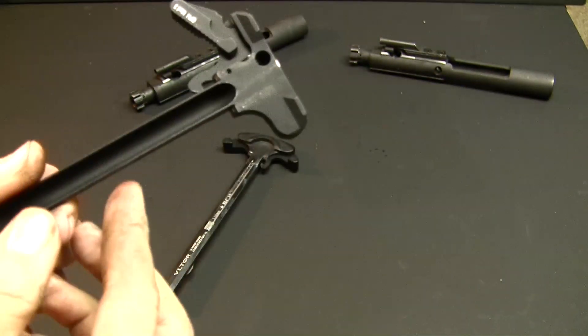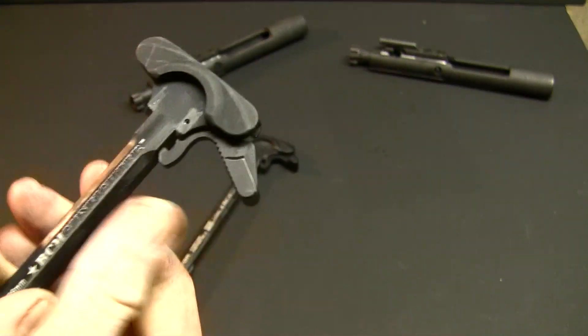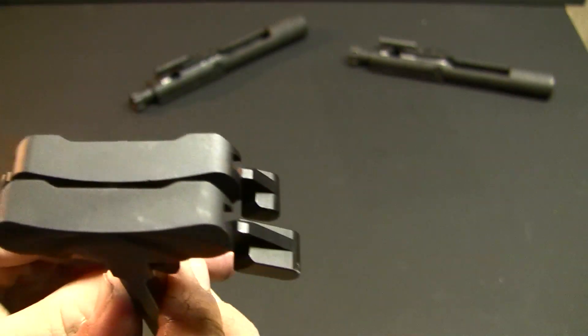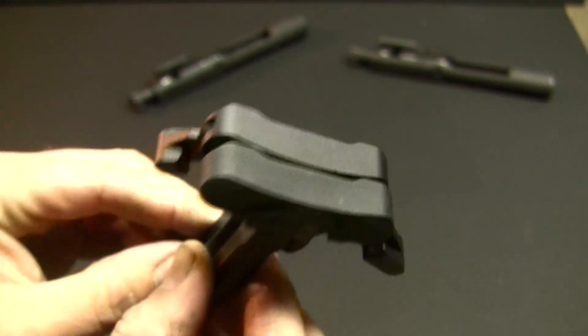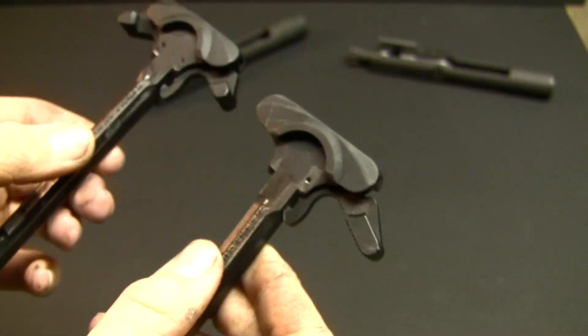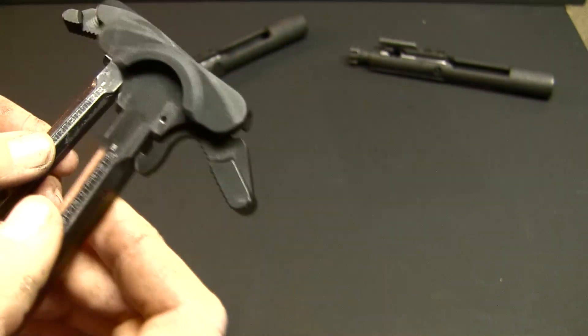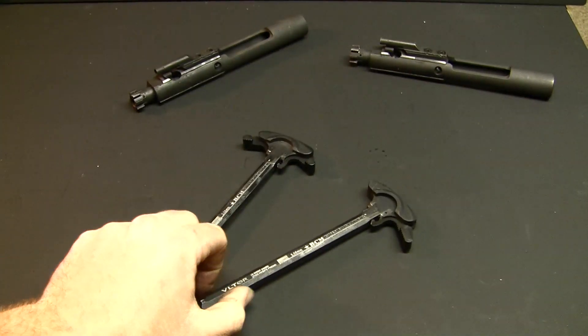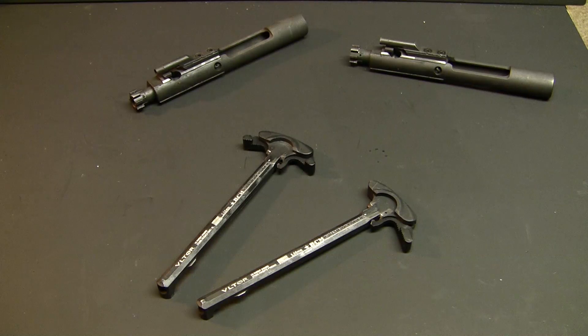The Mod 3 is definitely notably larger than the Mod 44. You can see here, it does stick out quite a bit more. These use the medium latches — I believe this one is the large latch. They do make other sizes and other variants, with multiple more that you can choose from.